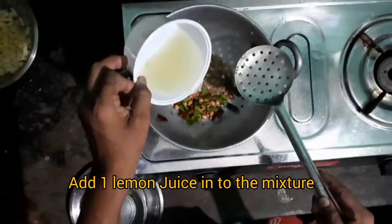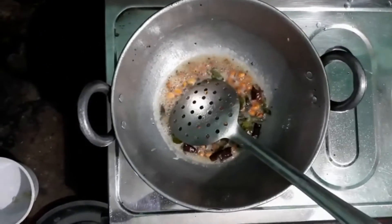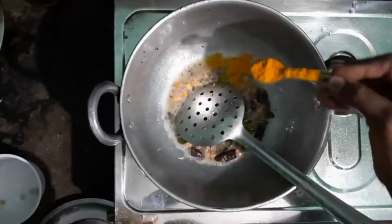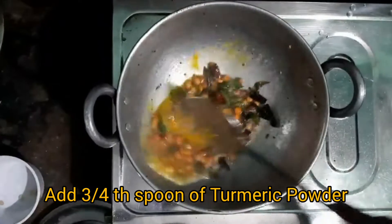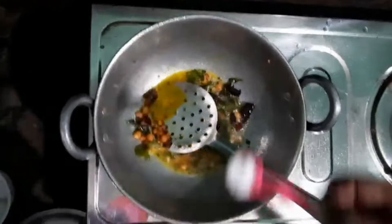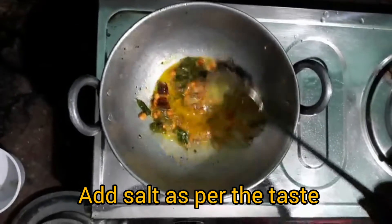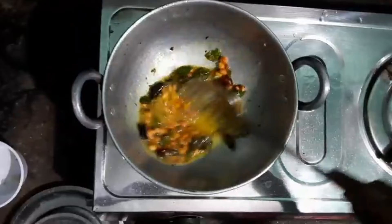Now I am going to add lemon juice. I have taken one lemon here. If you have more rice, you can use at least two lemons; otherwise one lemon is fine. Now I have added three-fourths of a pinch of turmeric powder.